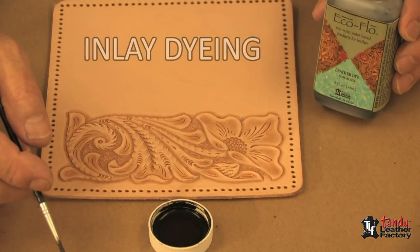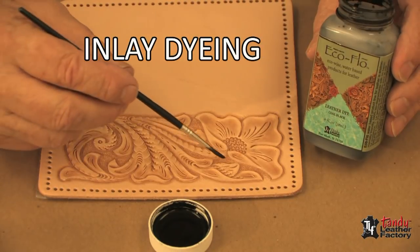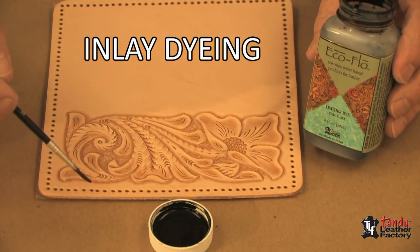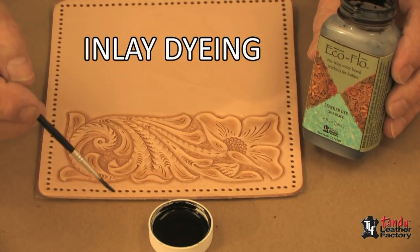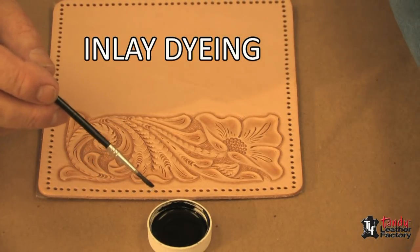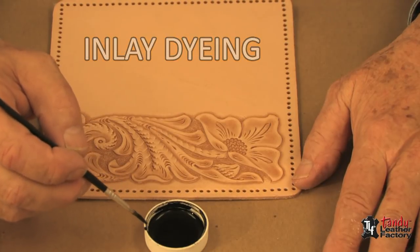In this segment, we're going to do some inlay dyeing, in that we're going to dye the background area of this design. To do that, I'm also going to use the EcoFlow leather dye, and you'll notice I have put some of it in the cap here. I find it easier to manage if it's in a cap than down in the bottle.